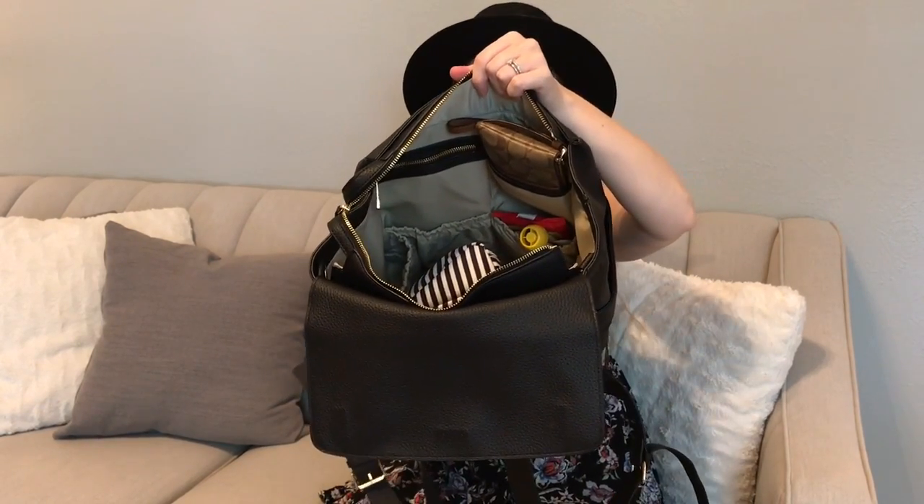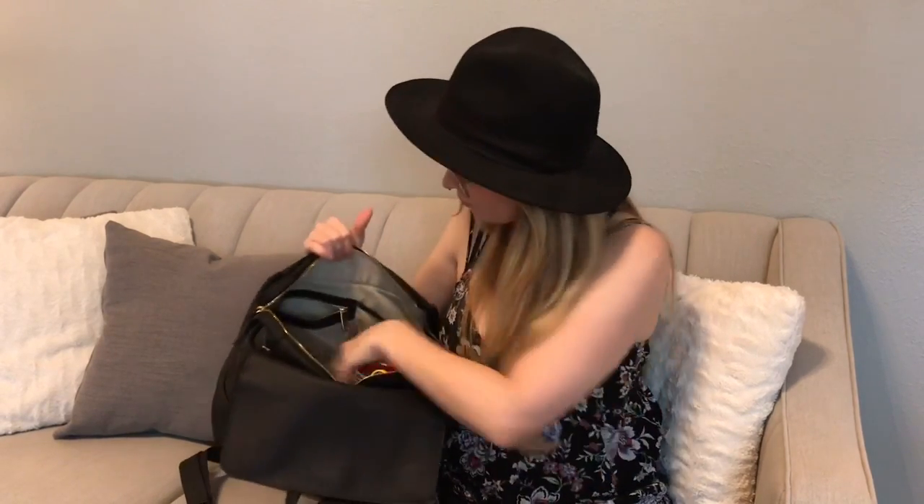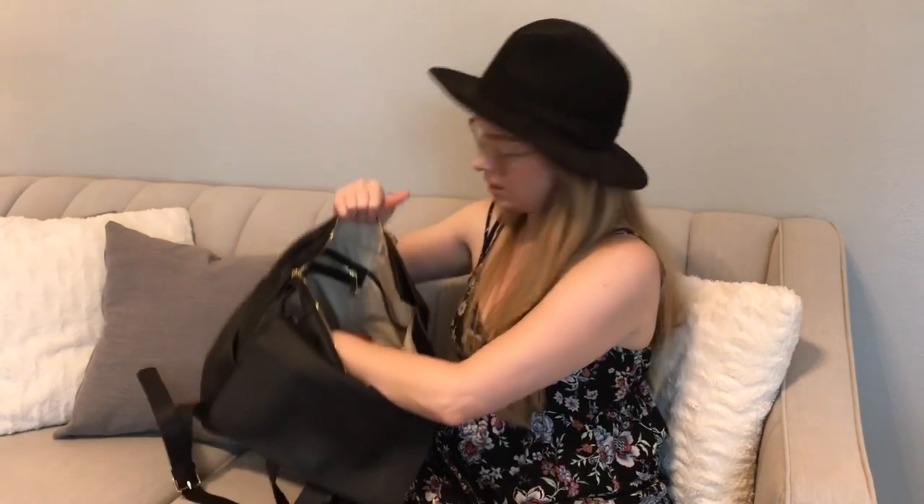On the front panel you've got a zipper pocket, a slip pocket, and two more pockets below. In the slip pocket I have my wallet. The zipper pocket is pretty roomy — I keep my husband's airheads in there, and if you've been watching you know those are for when his blood sugar gets low since he's diabetic. In the elasticated pockets there are tissues and snacks.